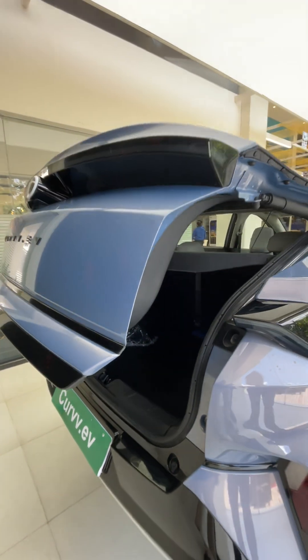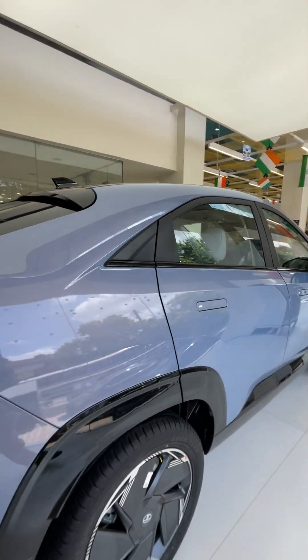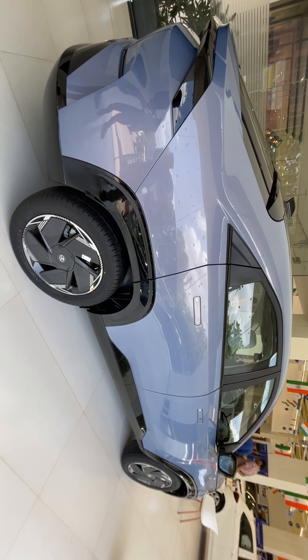So that's the Tata Curvv dot EV — the Empowered Plus A variant walkaround.